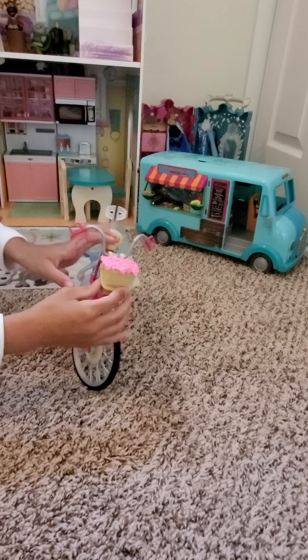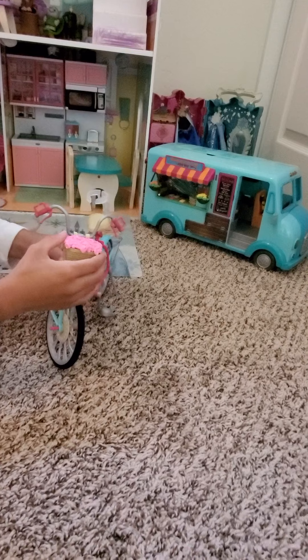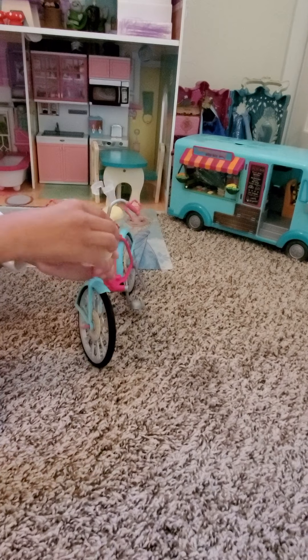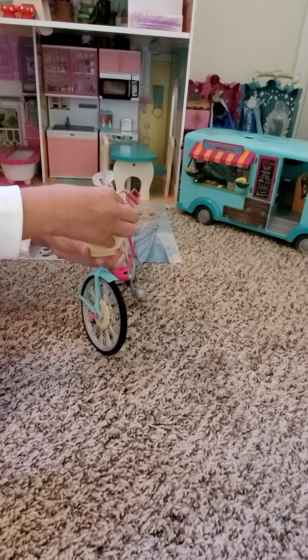...light brown color, but you can't pick it up. It just shows that to pretend it's like a realistic basket. And over here are some pink flowers — you can easily just take them out and put them back.